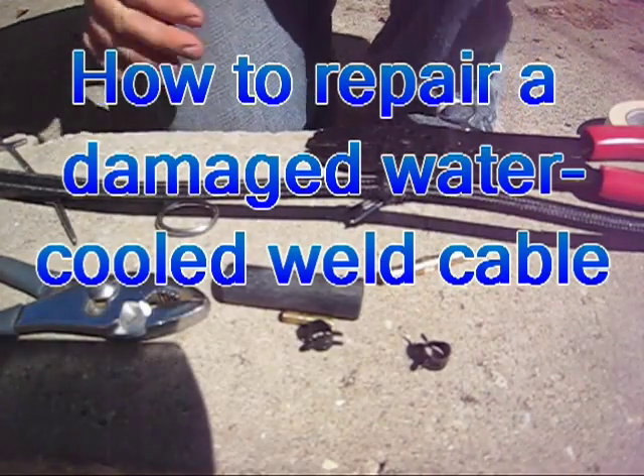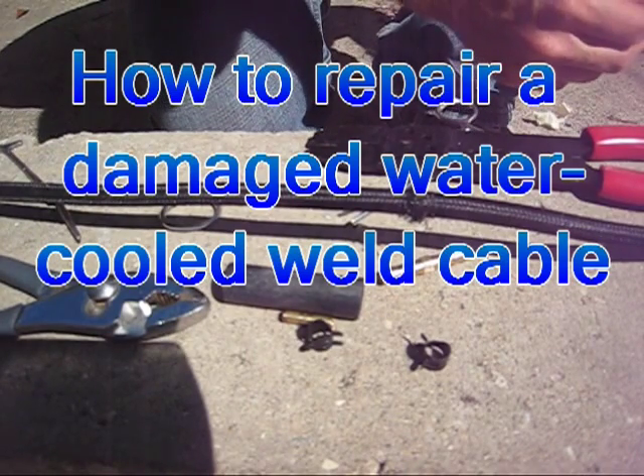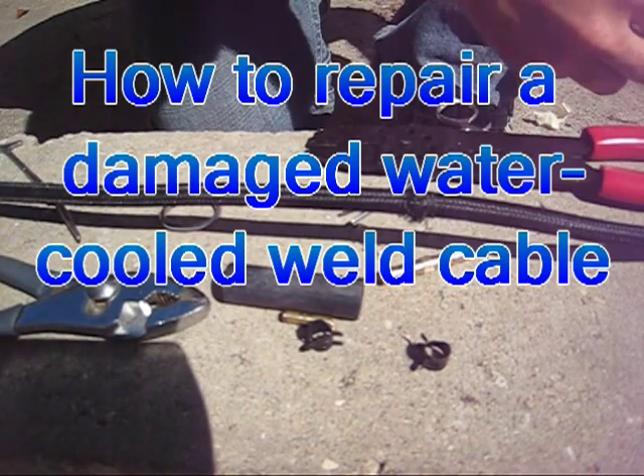In this video, I'll show you how to splice a water-cooled weld cable for $10 in 10 minutes.